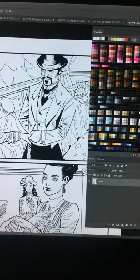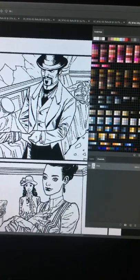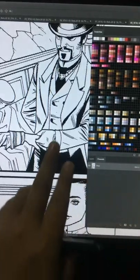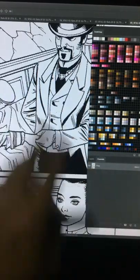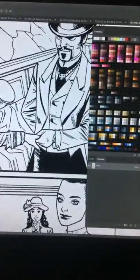Then go to the Channels tab — as you can see, it's gray. Press Ctrl (or Command on Mac) and left-click. You'll see that pressing Ctrl and left-click will select the black lines.